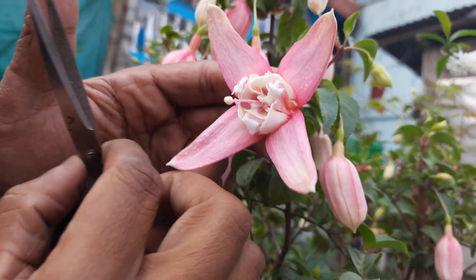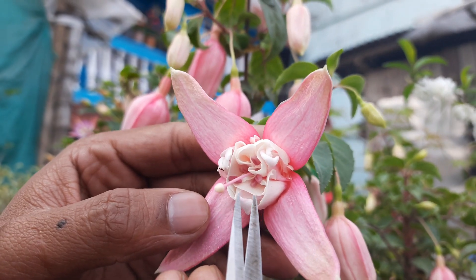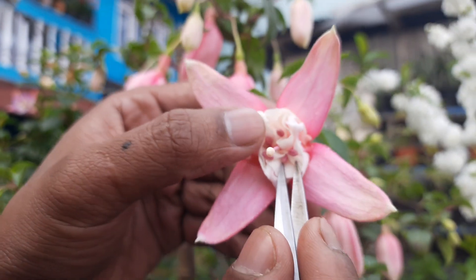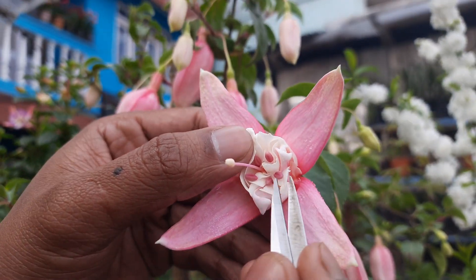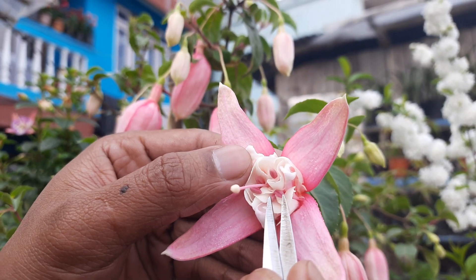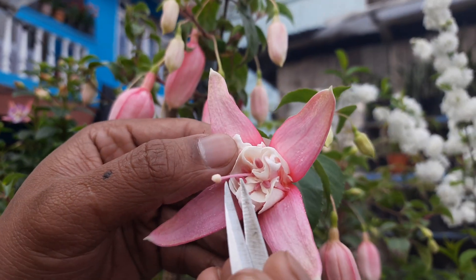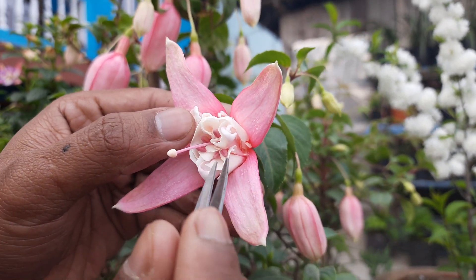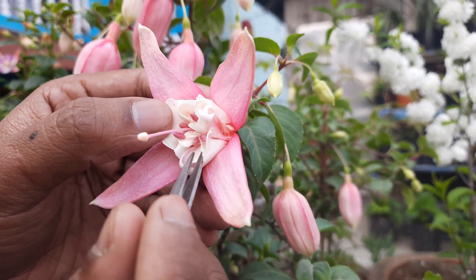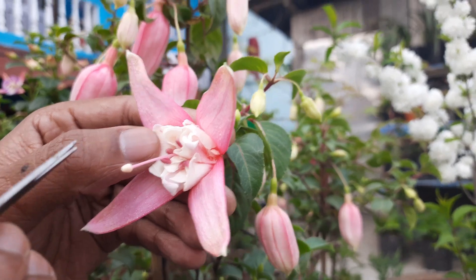Inside you can see this one is the stigma — this is the female reproductive organ. And inside here you can see there are various anthers which contain the pollens. If it is ripened and releases the pollen, the pollen gets attached to the stigma and fertilization occurs and the seed is formed.